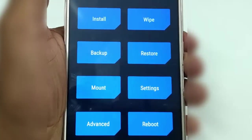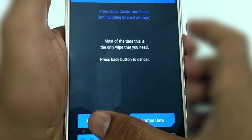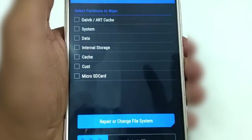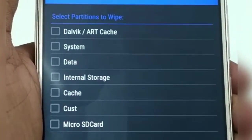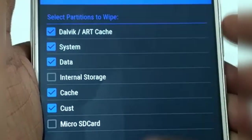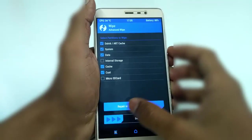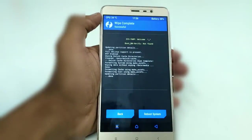Once you are done, select the option Wipe, and then Advanced Wipe. Once you get this screen, make sure that you tick only the options Dalvik Cache, System, Data, Cache, and Cust. Then swipe below to wipe the partitions.